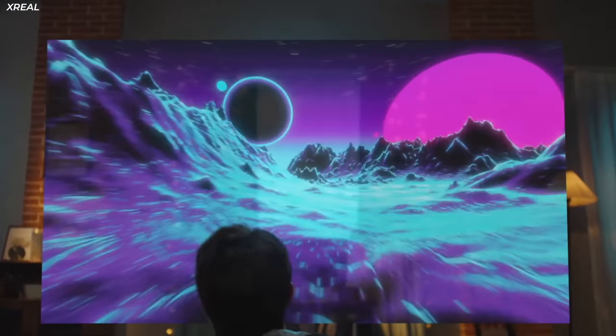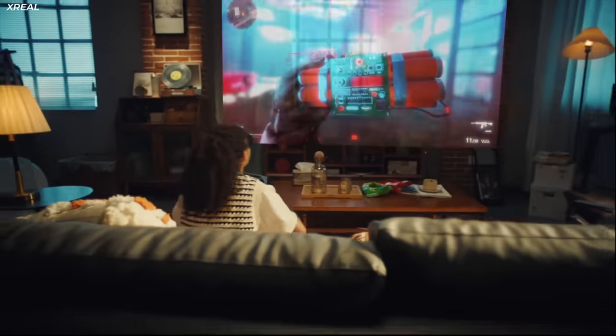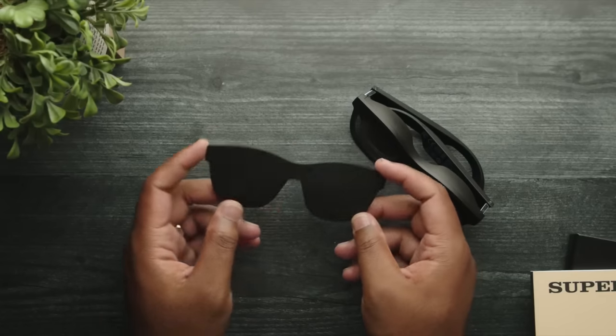They have a pretty high refresh rate, up to 90Hz. And all of this gives you a 46-degree field of view, which looks absolutely incredible. They do it while looking like regular glasses, not huge goggles on your head. While these are meant to be AR, if you want a darker, more immersive option, they come with a cover to block out the world around you.